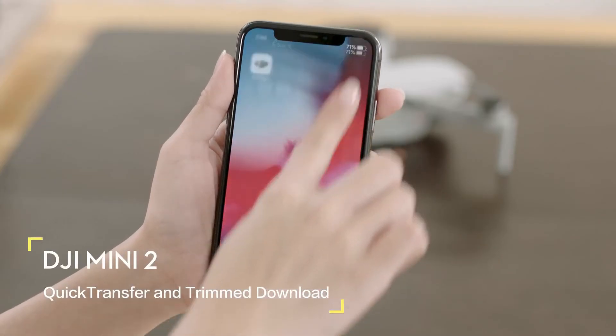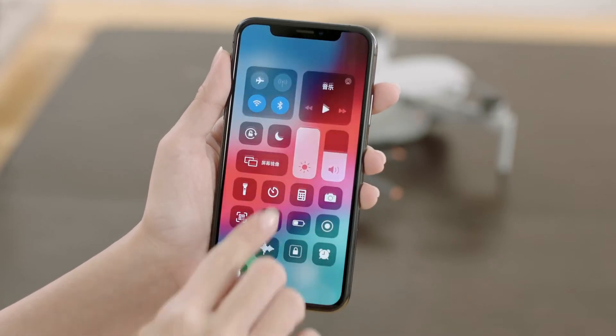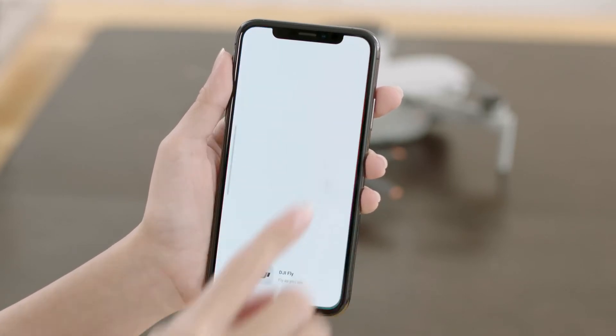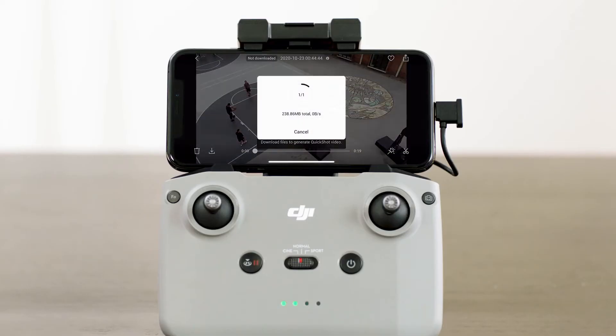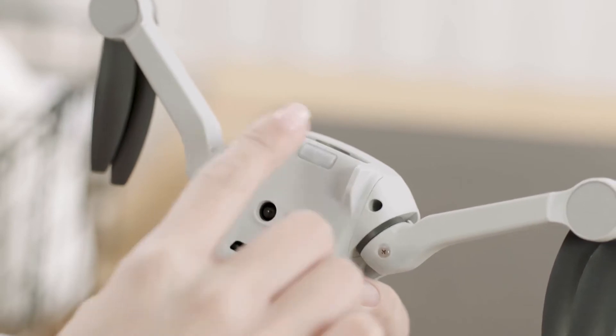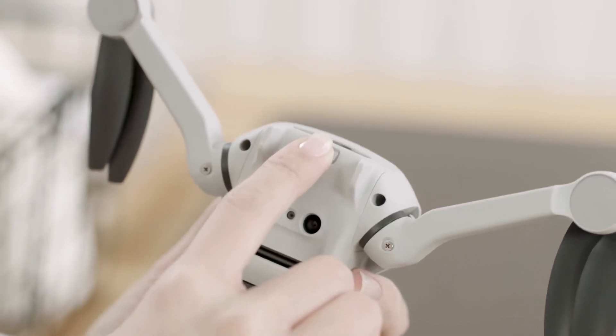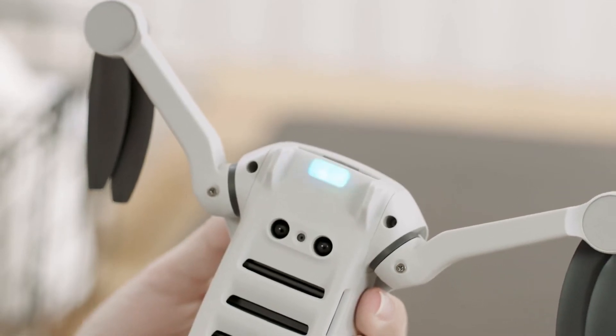DJI Mini 2 can connect directly to mobile devices via Wi-Fi, allowing users to download photos and videos through DJI Fly without the need of a remote controller. Users can enjoy faster and more convenient downloads with a transmission rate of up to 20 MB per second. Power on the aircraft and wait until the self-diagnostic test is complete, then press and hold the quick transfer button for 2 seconds to switch to quick transfer mode.